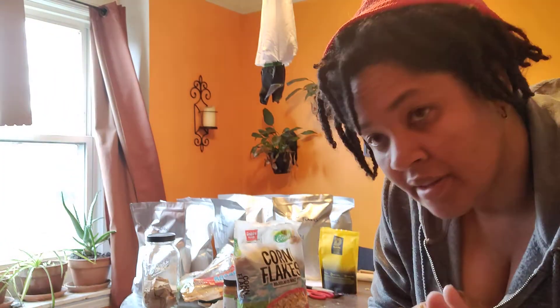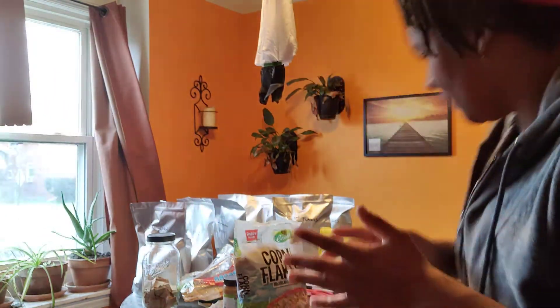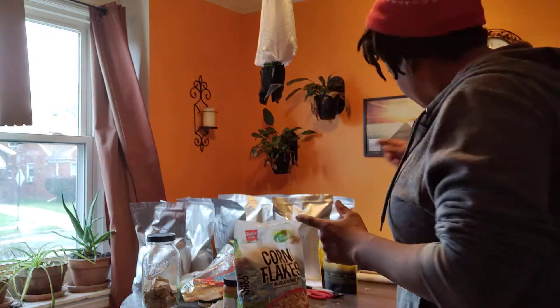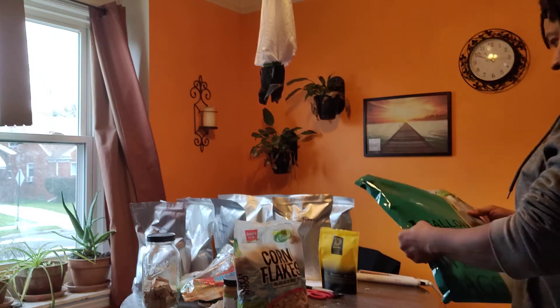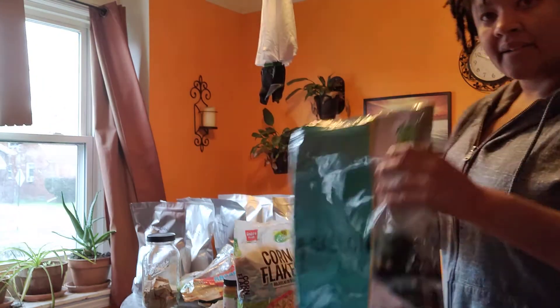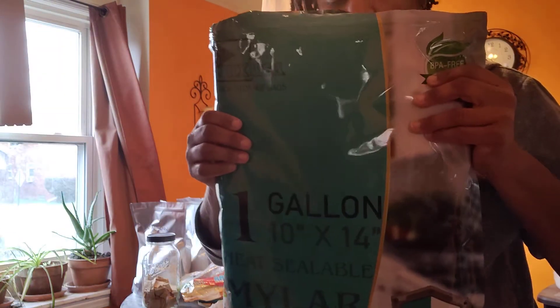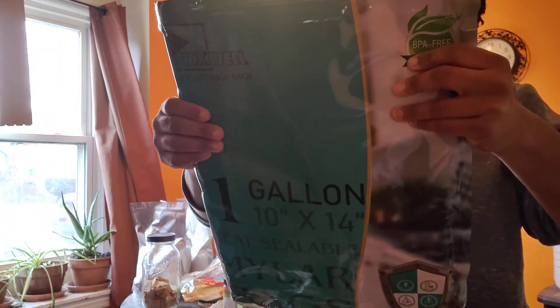Hey everybody, welcome back to another funtastic episode of Ready to Die Fighting. I'm Kris and I wanted to do an update on the video on storing foods in Mylar bags because I got some new bags. I ran out of the other ones, filled them up, and then I ordered some different ones.